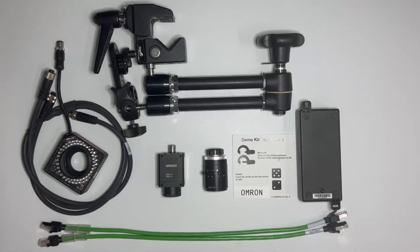Now let's get started. As you can see, I have the new F440 camera, 8mm lens, power over injector, mounting arm, two RJ45 cables, and a sample test card. Let me set up a small inspection program using the sample test card.